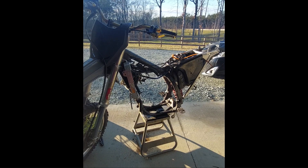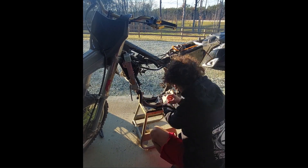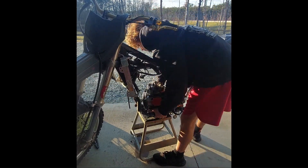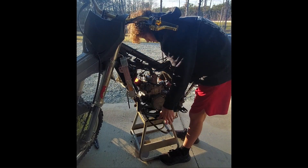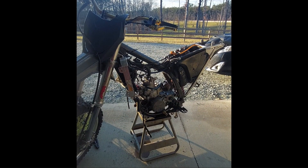We're going to give this frame a little shoe shine before we put the engine in — just a little one, not a full clean right now. All right, now we're going to put the engine in. Engine's in — let's put the mounts on.